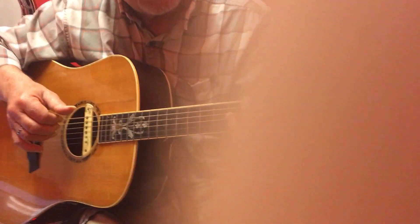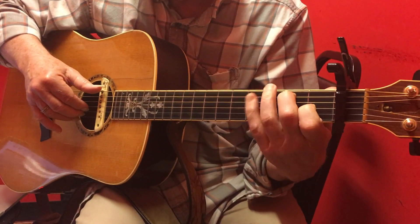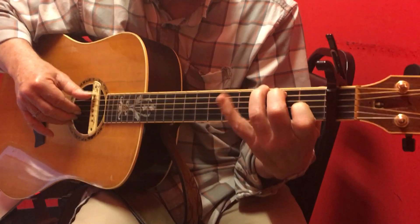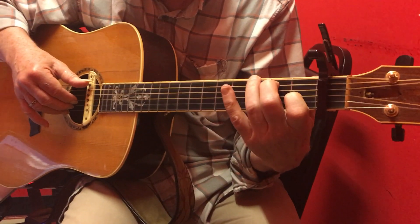And then we're going to hammer from the third fret of the sixth string to the fourth fret, and then we're ending up on the second fret of the fifth string.